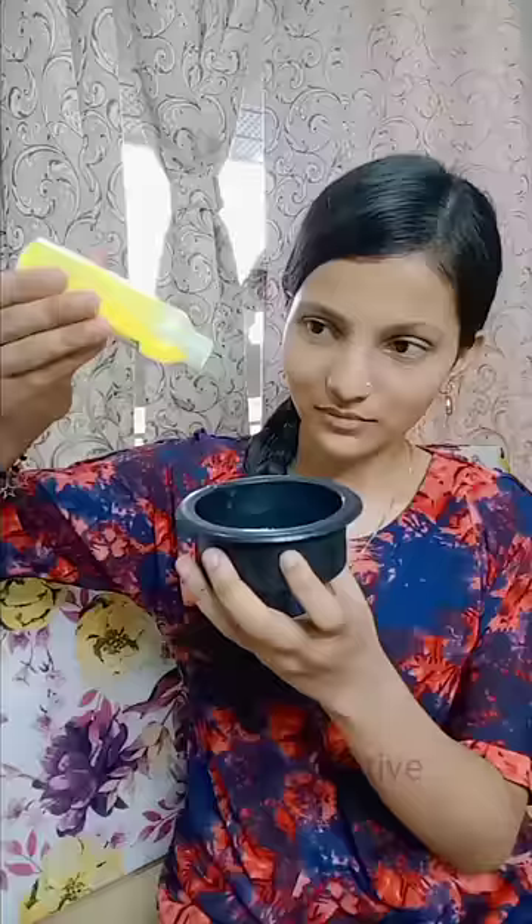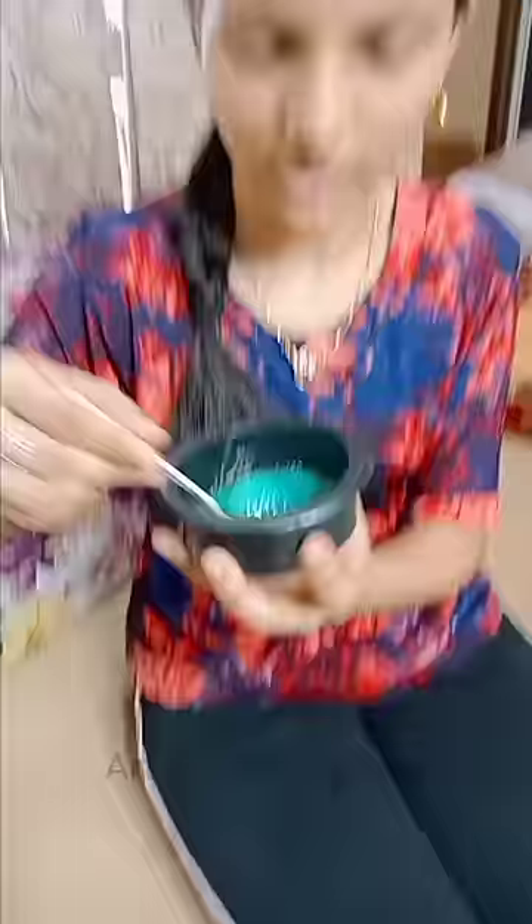I have tried slime after one year, so I don't know if this slime will be made or not, but I will post this video.